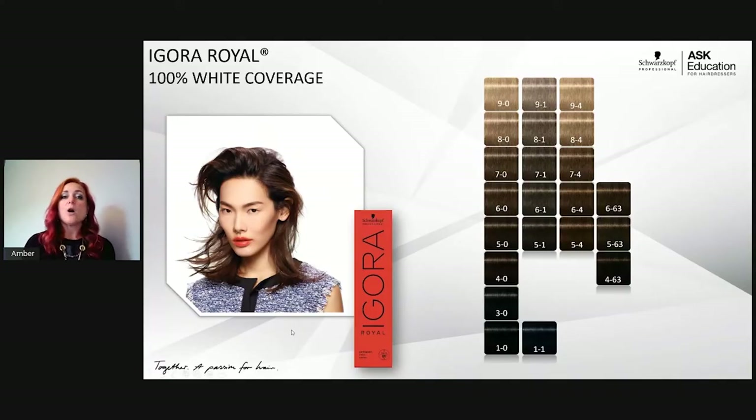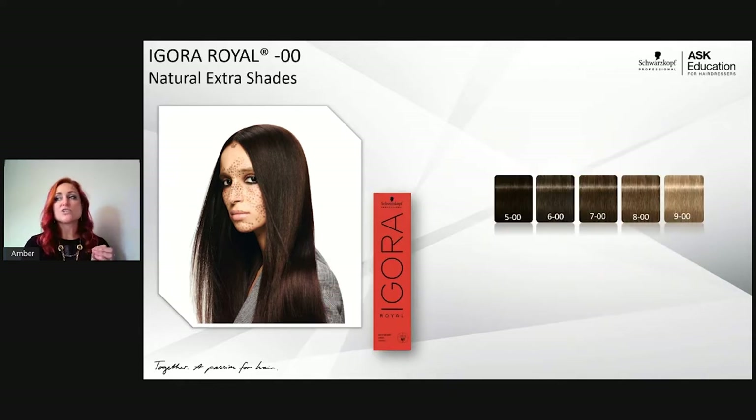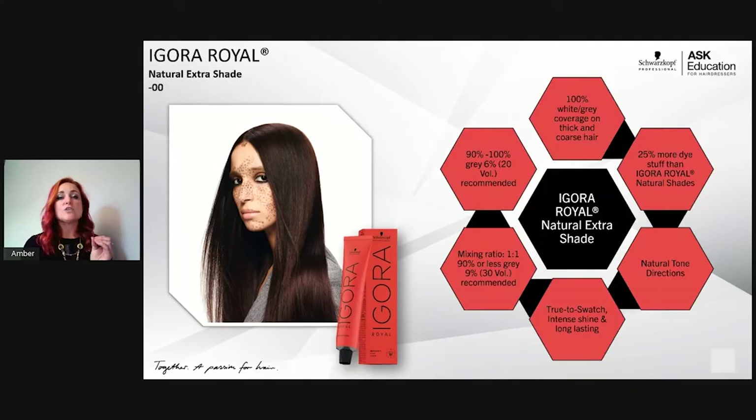There is one other range that gives 100% white coverage but with a caveat — the dash-00 or natural extra series. There are only four shades, levels 5 through 9 in dash-00. These shades have 25% more pigment weight than the regular dash-0 and are meant for clients who have coarse, resistant white hair.